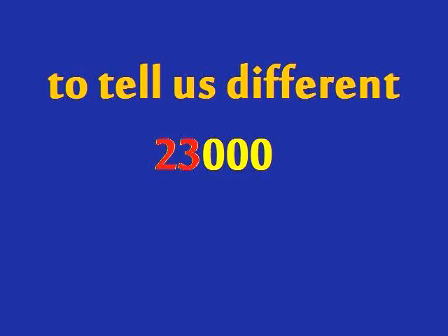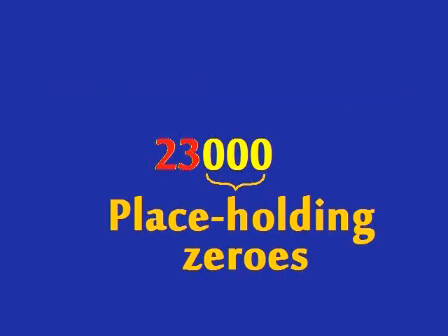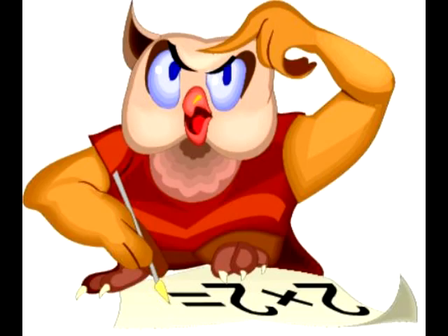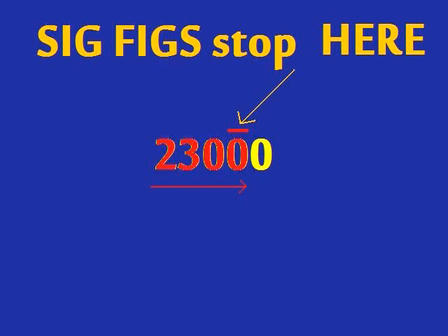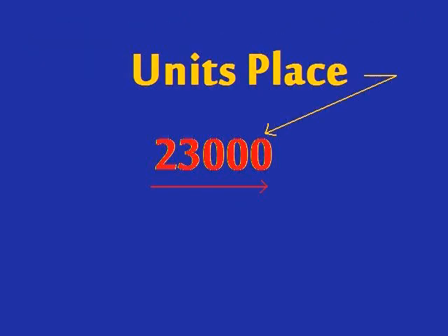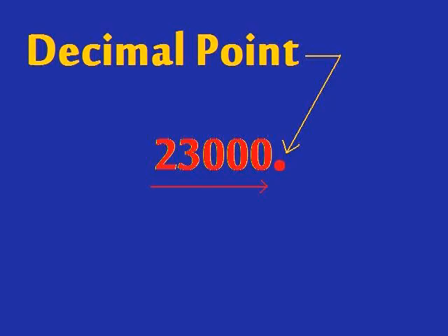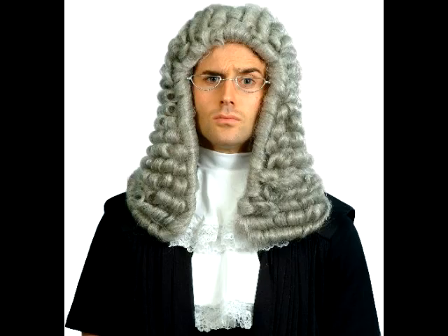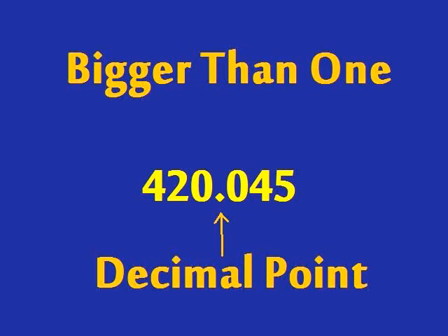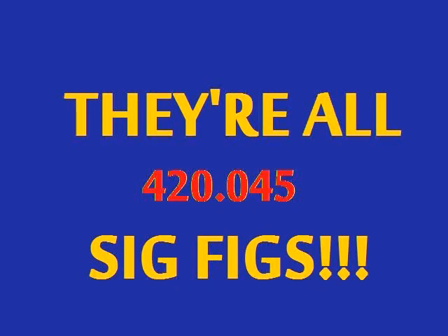If there's nothing on those zeros to tell us different, then the zeros are placeholders — I think that's what I meant. A line over a zero tells us where the sig figs stop. Unless it's in the units place, then a decimal point you'll pop. And now it's time to hear the rule — bigger than one with a decimal point, they're all sig figs!